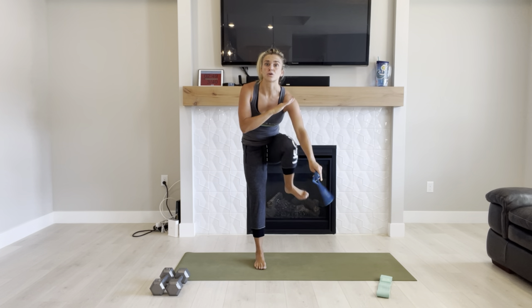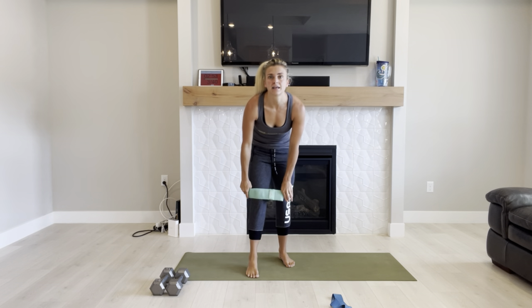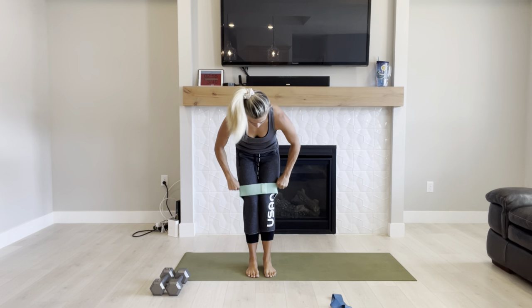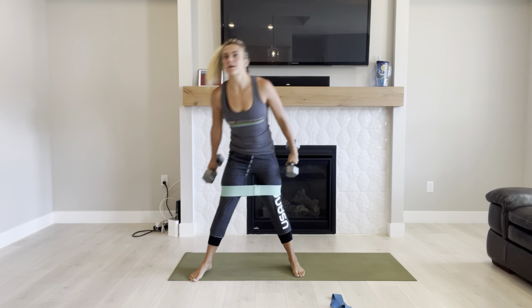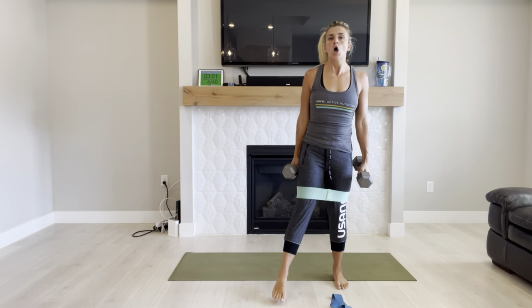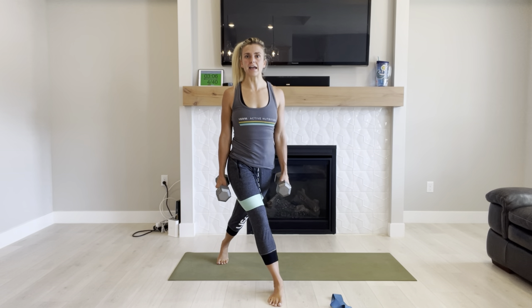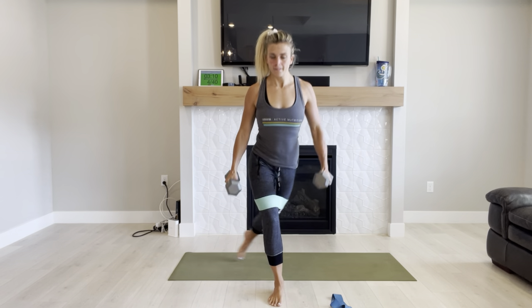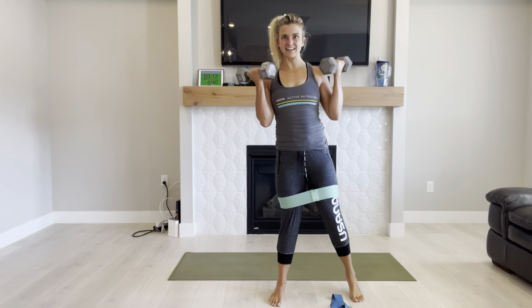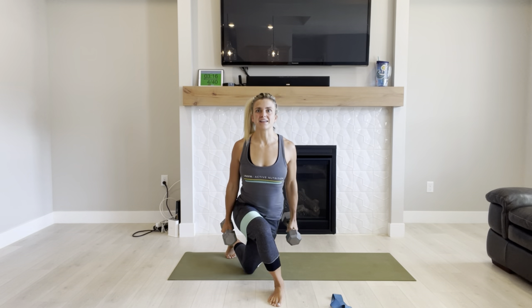Now you're going to want that fabric band, or no mini band. If you don't have fabric ones, you can just do bodyweight here. Grab your dumbbells — we're going to go into curtsy lunges with a curl. You're going to take one foot back to the side. Inhale, down to that lunge. Exhale, up and curl. As many as you can.